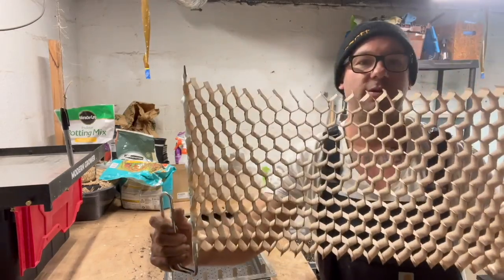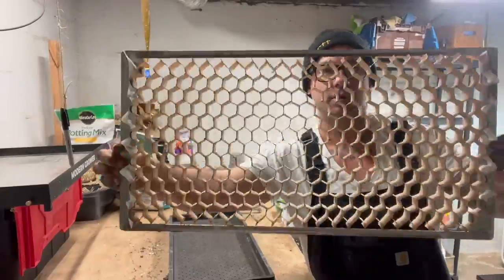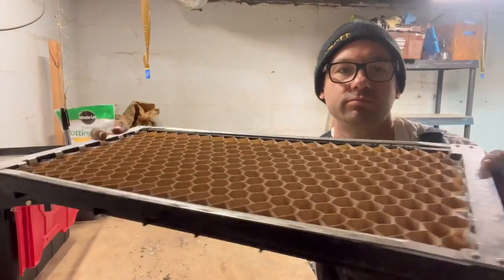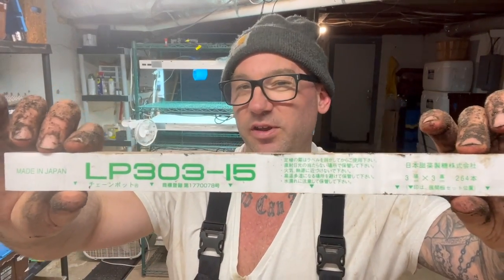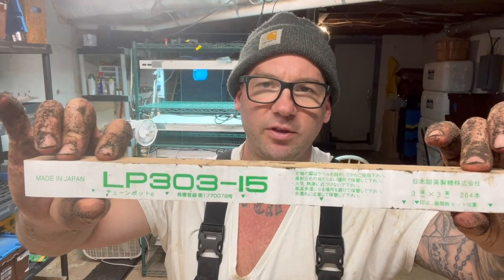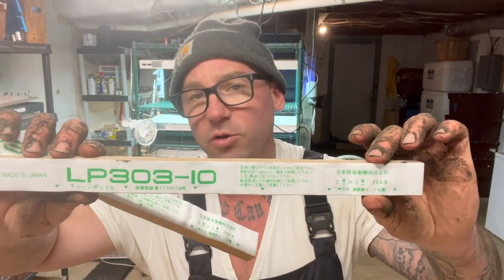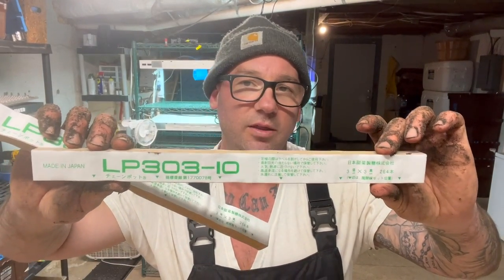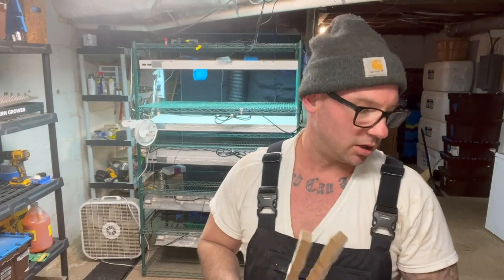These are the paper chains for the paper pot transplanter system. They're like honeycombs but they come in different spacings, measured in centimeters because they're Japanese. These ones are 15 centimeters, about six inches apart — six inch spacing is what I'm going with on my lettuce. These ones are 10 centimeters, four inch, and that's what I'll plant the bulb onions in today. And then there's a two inch one but I only use that for green onions.